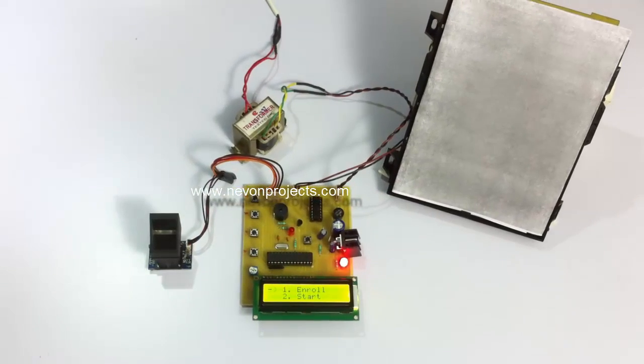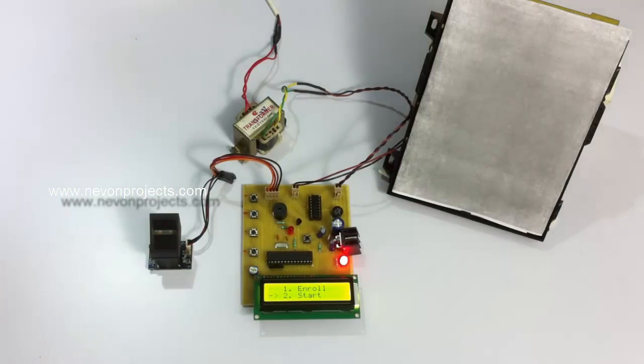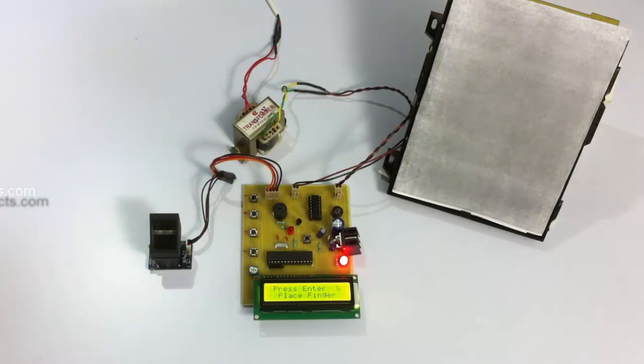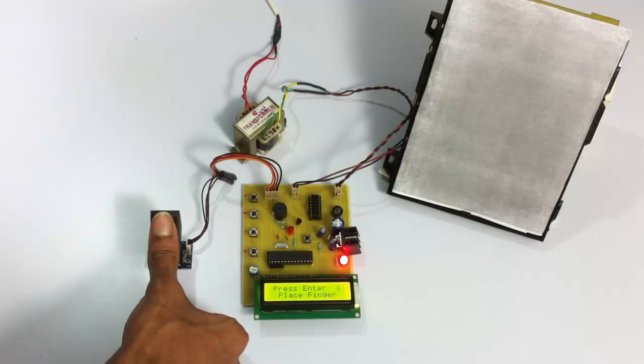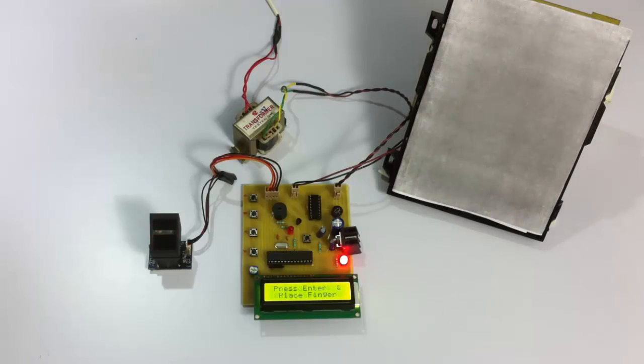We press the Down button to scroll down to Start and press Enter to start the system. The system has started and is asking the user to press Enter and then place his finger over the sensor to authenticate himself to enter the hall. We press the Enter button and place the finger on the sensor.